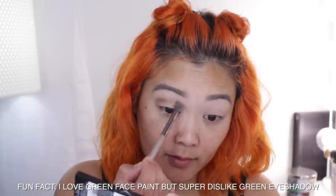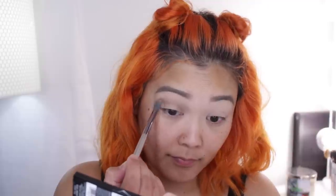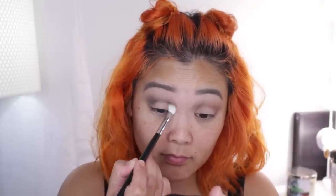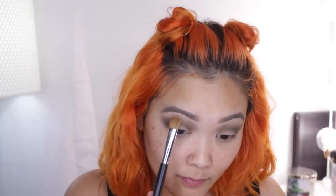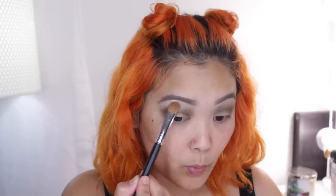I'm starting with the eyelid color, which is a mossy green, and using that in my crease as the transition shade. Then I'm going in with the crease color, which is the dark emerald green, blending that on the outer corner of my eye and moving it toward the center of my crease, really focusing the deepness of that color on the outer part. To highlight my brow bone I'm popping on the brow bone highlight color. I love that these little eyeshadow quads have the names of where the colors belong — it acts as a guide if you don't know where to place the eyeshadows.